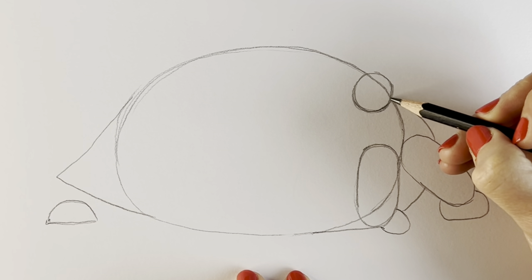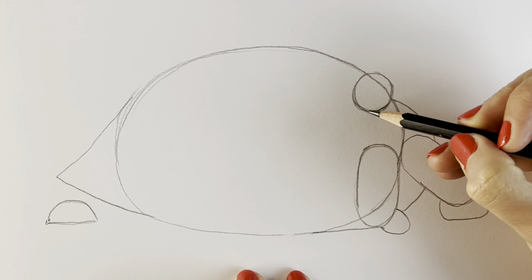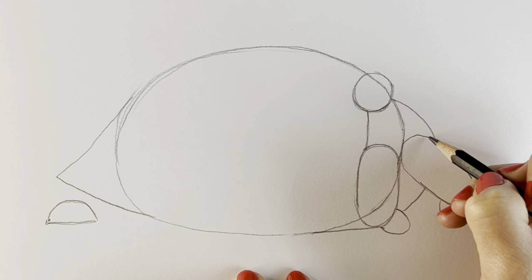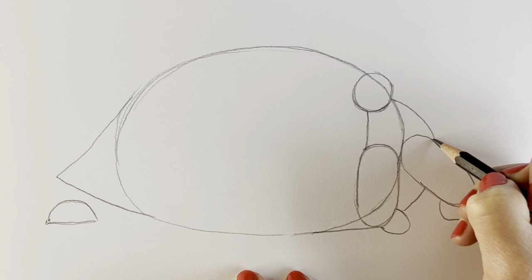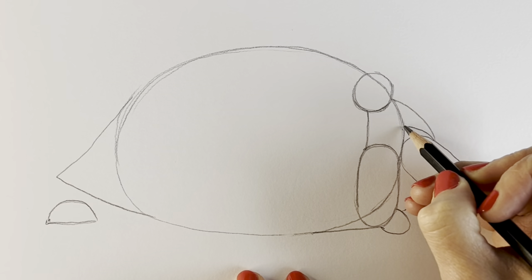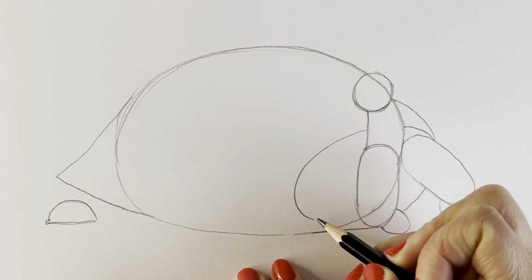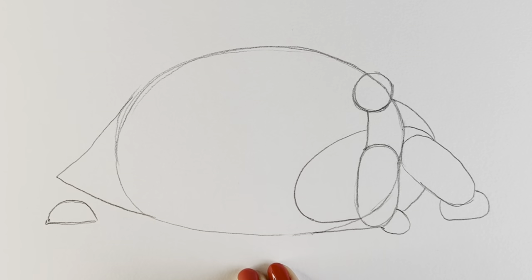Then we're going to add the neck. One side of the neck is already done because we're just going to follow that oval shape — all we need is a line coming down here. And then the inside of the shell starts here where this line hits this sausage shape. It comes up and then goes behind the neck, comes all the way round, and just before it hits the bottom of the shell we do a little sharp turn and come back in round like that.